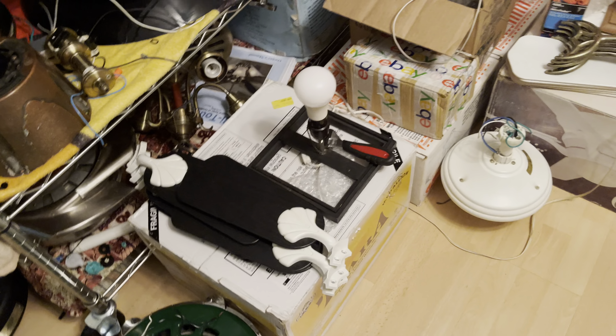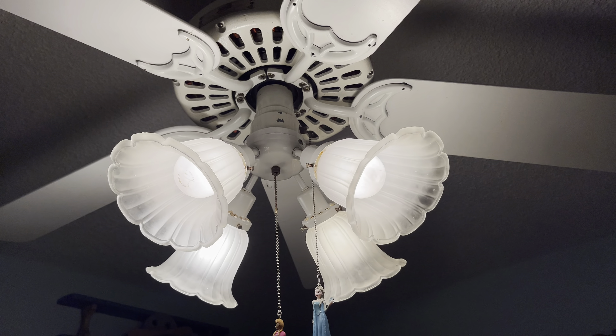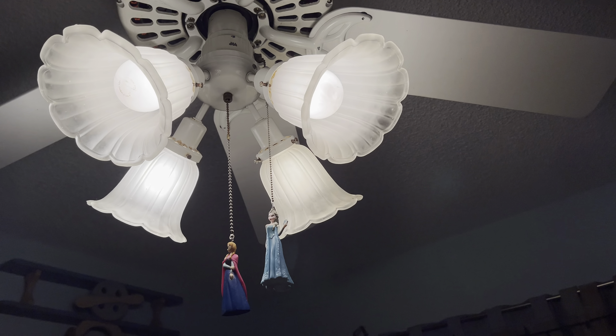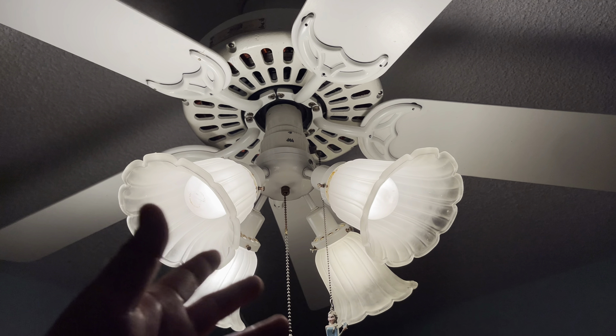I already tested some fans in here, because this is the only spot where I can do it for now, besides the office. I don't want to mess with the office fans, so this is the only spot I can use for now.